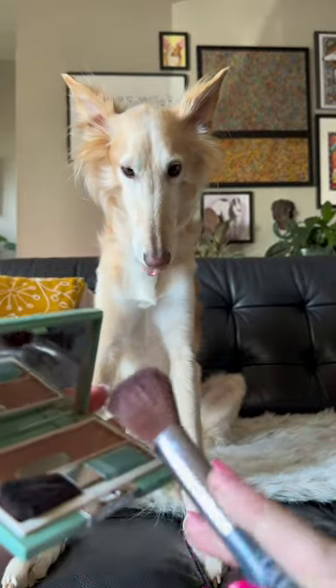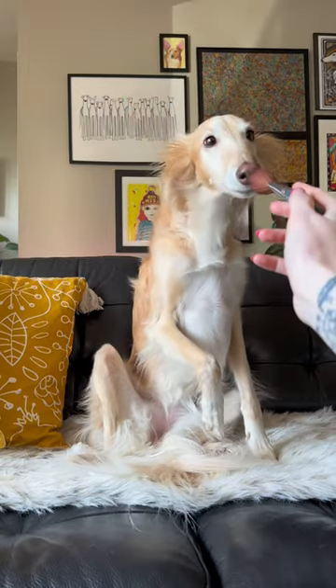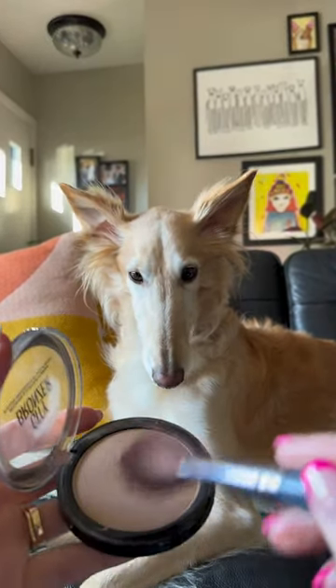I'm gonna use a little bit of blush — this is an excellent way to hide an iron deficiency. Then the most important step: contour. Here you're gonna really want to emphasize the nose. This is 2023 — forget eliminating the nose.